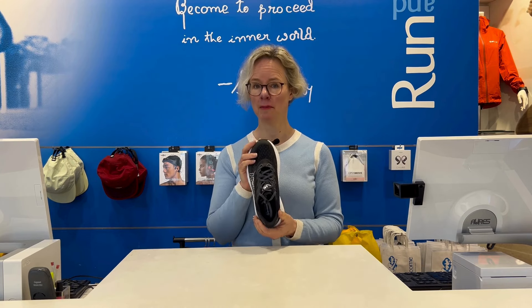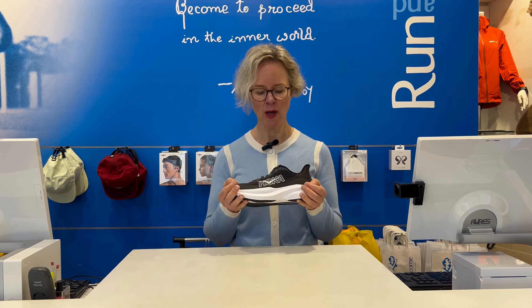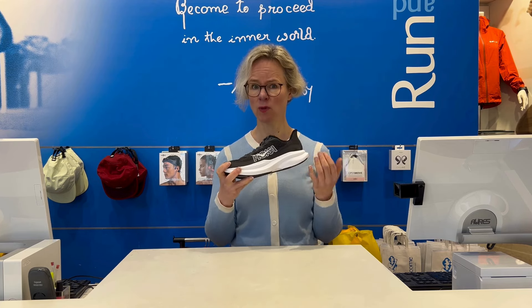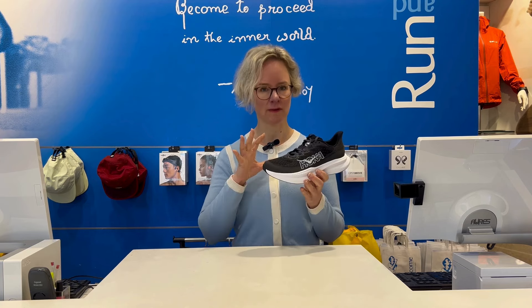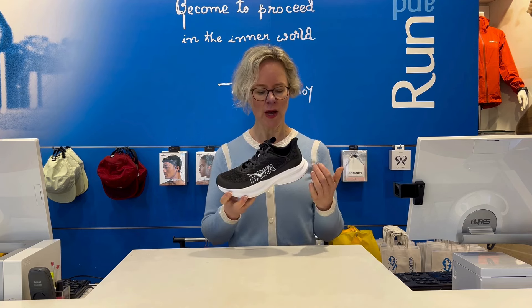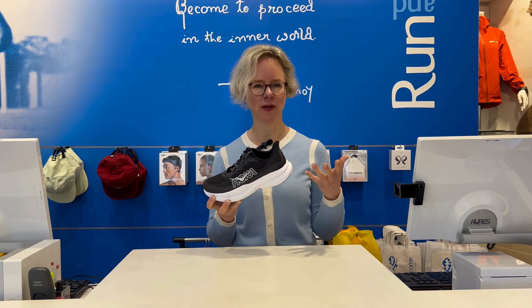Here we have the Hoka Max 6. This version 6 of this very popular racing shoe has had quite a major overhaul. There's no carbon plate in this, but it is a speedy racing shoe. You could probably use it for fartlek training and speed training as well.